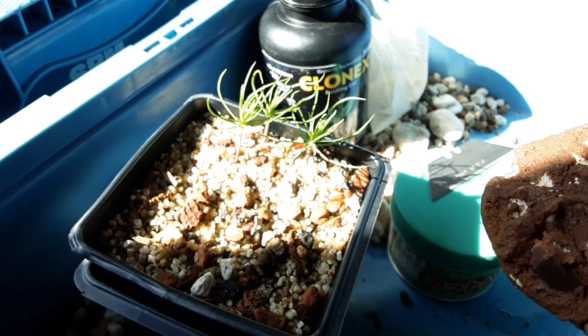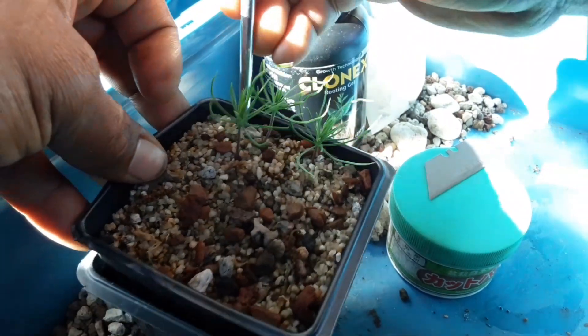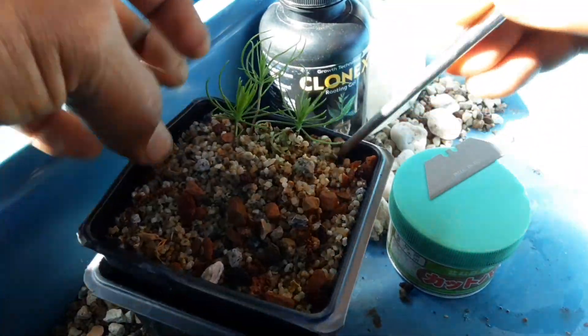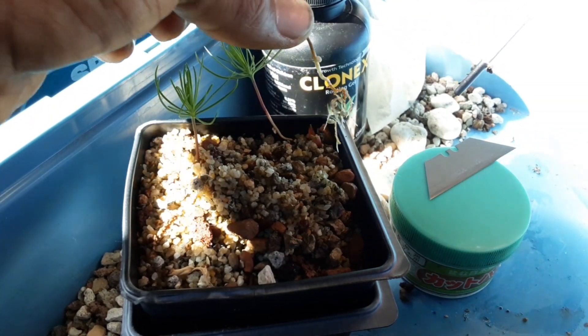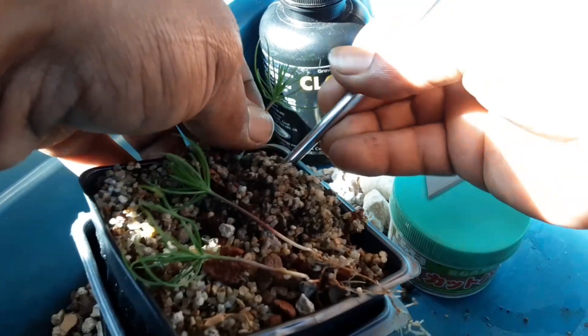Rocky road. Here are our surprise black pine seeds — they didn't germinate last year but decided to pop up this year.